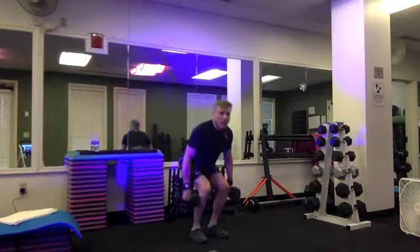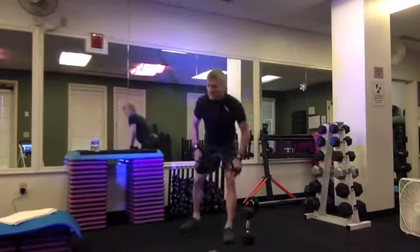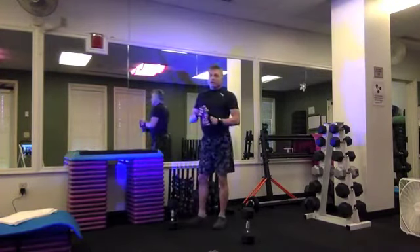Catch your breath. Nice thing about squats is they work great with just body weight, without dumbbells — a good exercise, nice for when you travel.